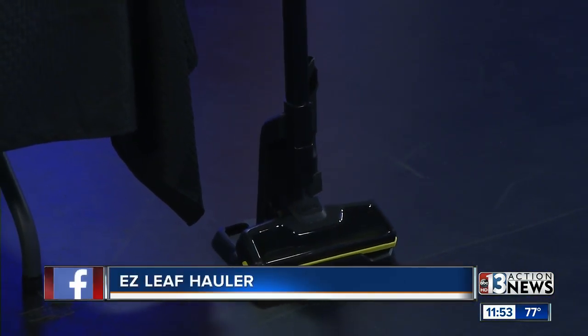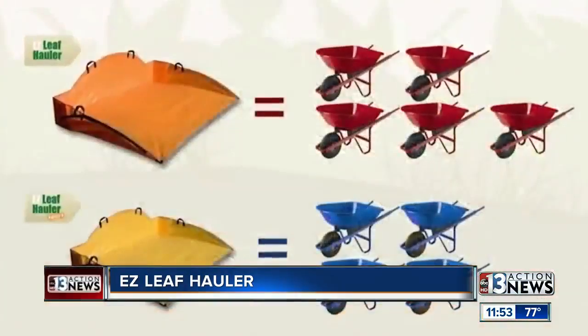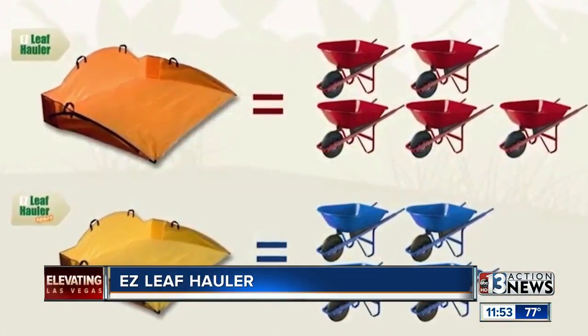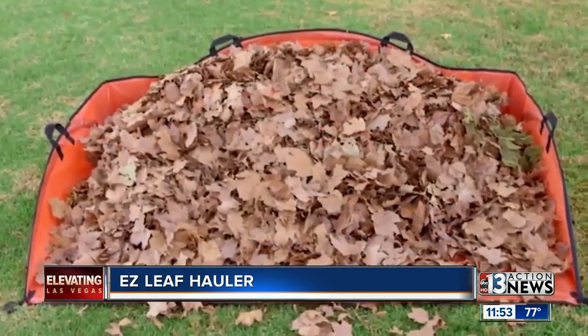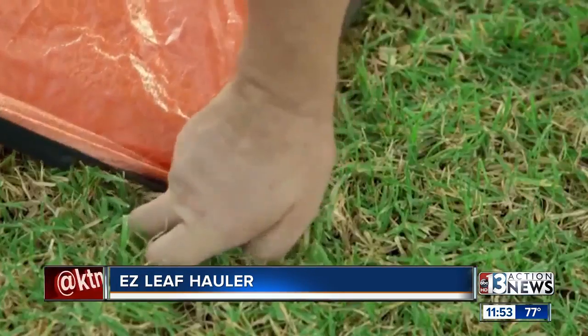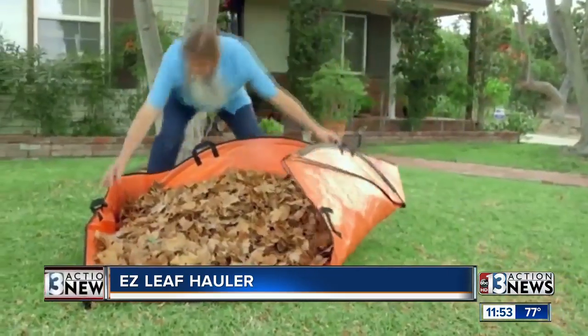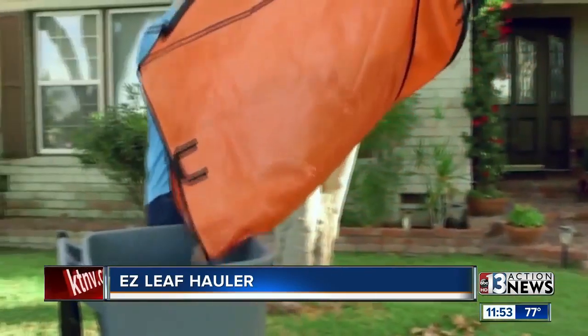This is called Easy Leaf Haulers. For anyone with leaves and things to clean up after winter, this is just genius — think of it as a big dustpan. It's simple and inexpensive at $39.99. You put all the leaves in it, stake it down if you want to, then grab it, pull it all together, and dump it. The leaf hauler — simple, effective.